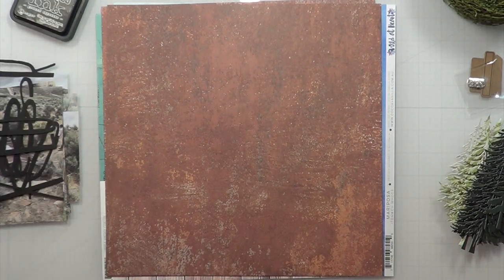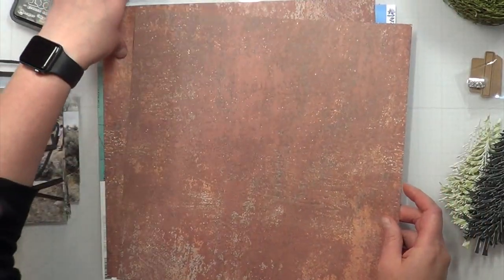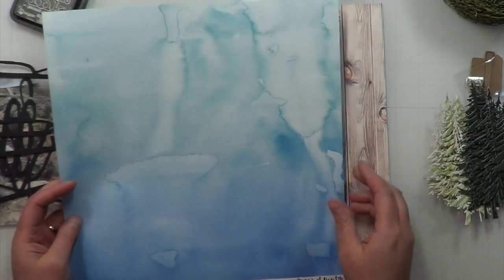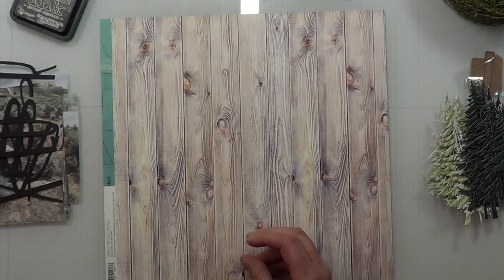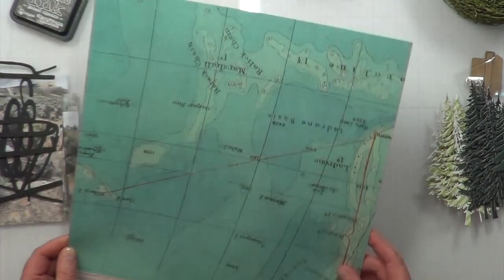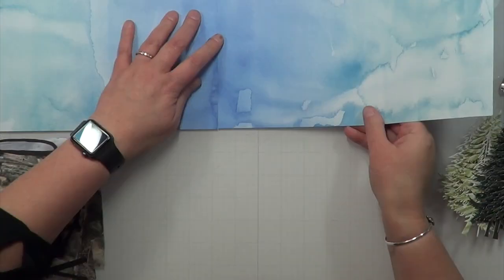I have six photos that I'd like to attempt to put on this two-page layout. I picked out two rust-colored papers from Craft Consortium. This one is a Wild at Heart Cocoa Vanilla paper, and then I have a Simple Vintage Coastal from Simple Stories wood grain that I plan on using.